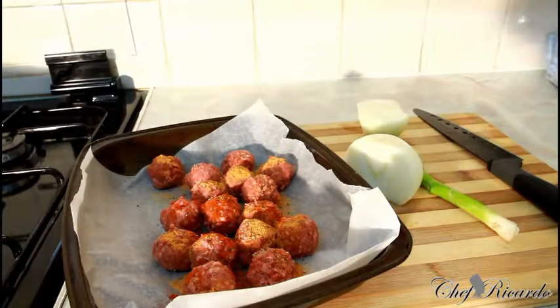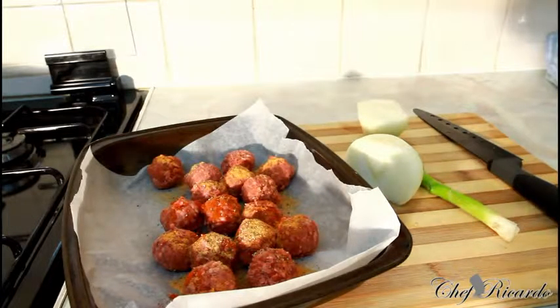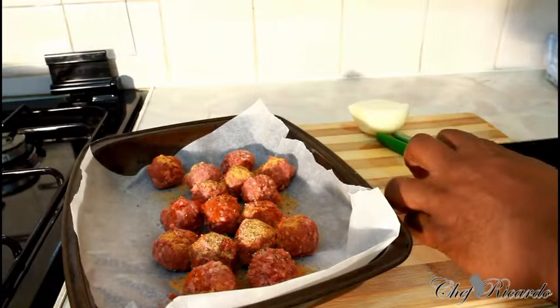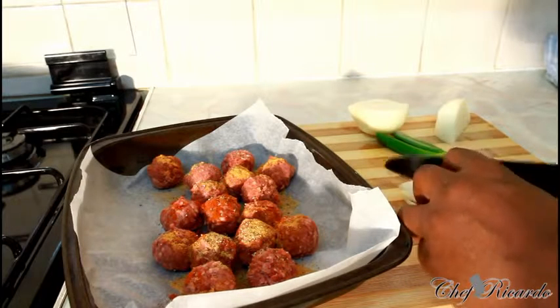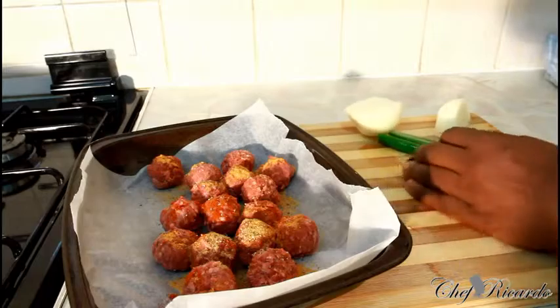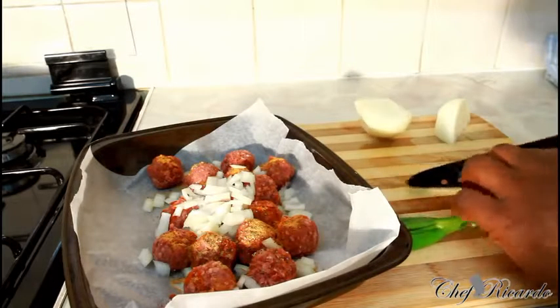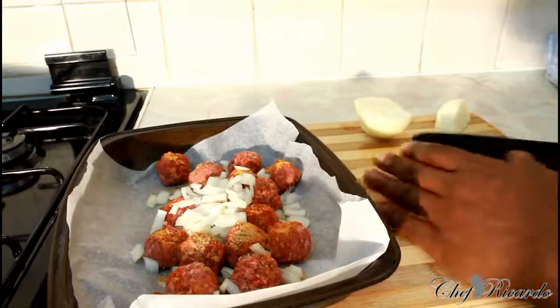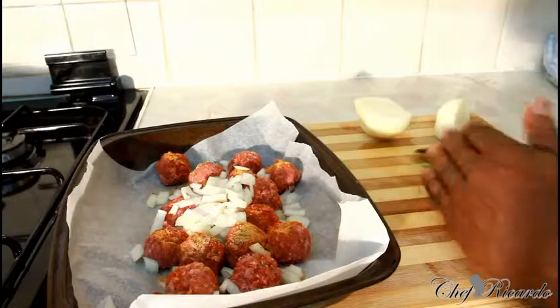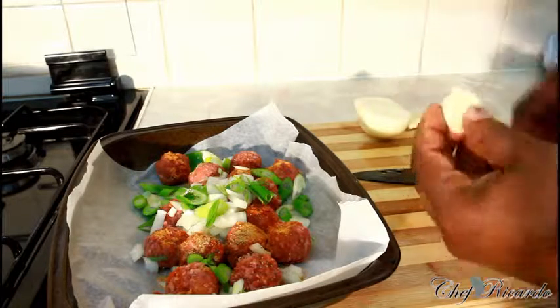I'm also going to add a little pinch of all-purpose seasoning. We don't need to put any salt because we are cutting back on salt. I have half a white onion and I'm going to use a quarter of that — chopped up very small and sprinkled on top. Then some spring onion, cut up small as well. I also have some garlic and I'm going to use one large clove of garlic.